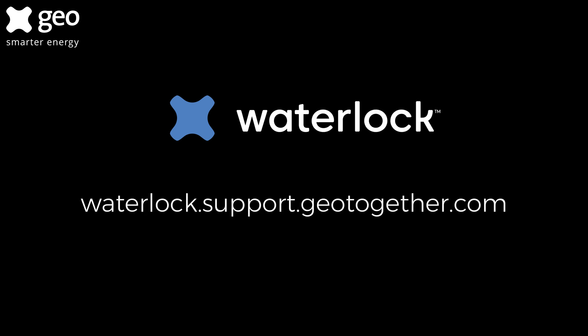We hope you found this video useful. If you would like any further help, please follow the link to our website at the end of this video.